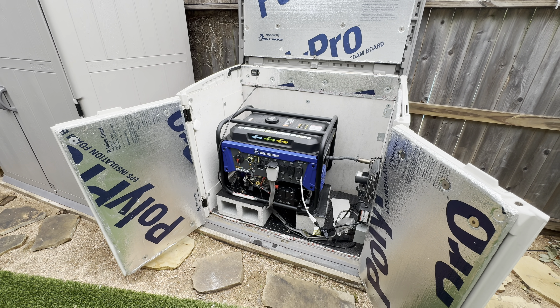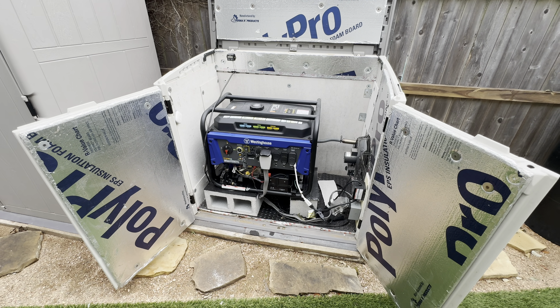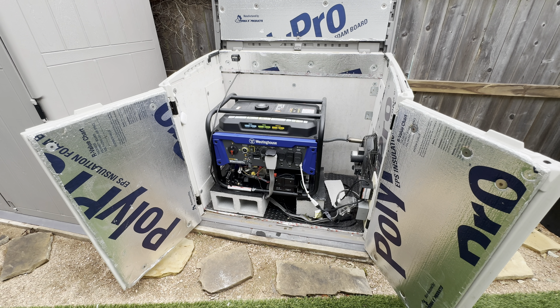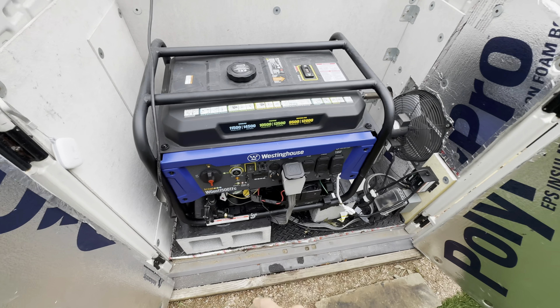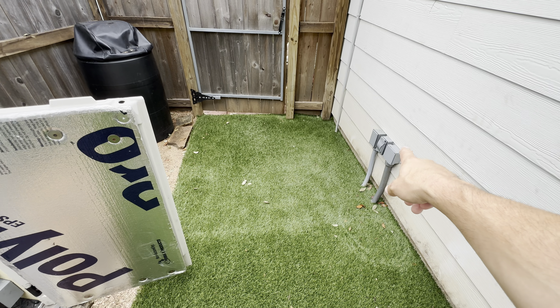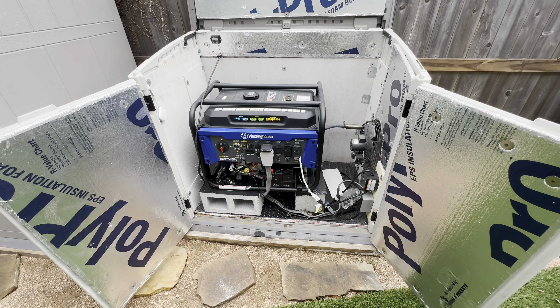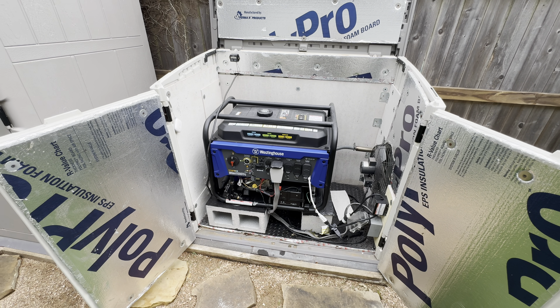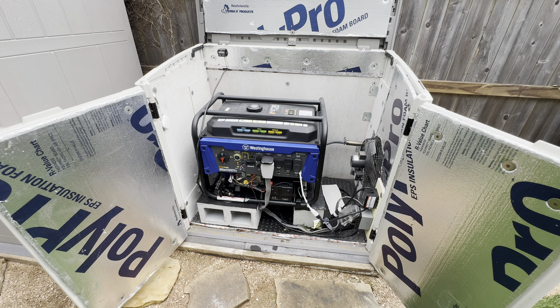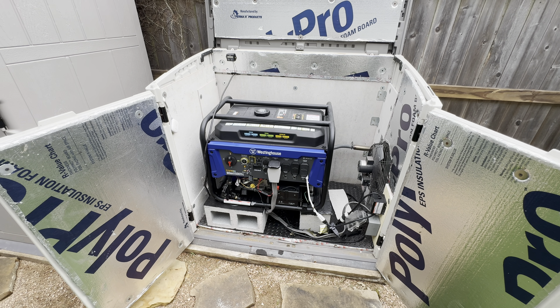Around 11 o'clock, when I realized we were going to be without power for some time, I came out here and transitioned over to natural gas — quickly plugged in the quick connect, dropped in the cable through my little flap into the garage, and we were up and running for close to 60 hours non-stop.